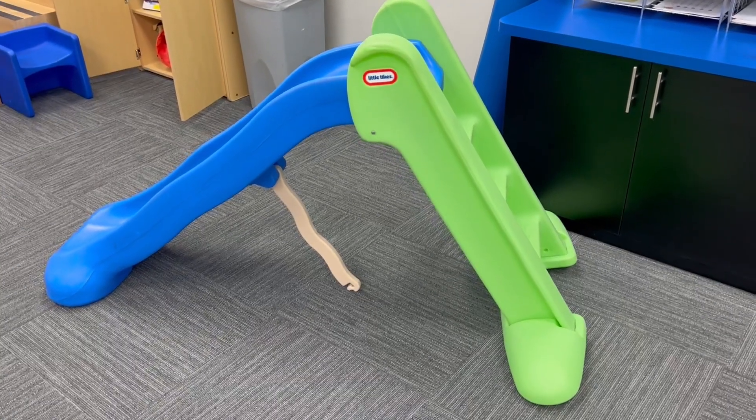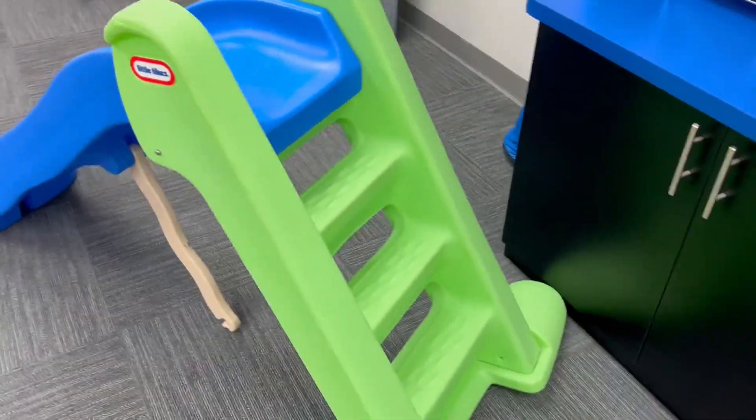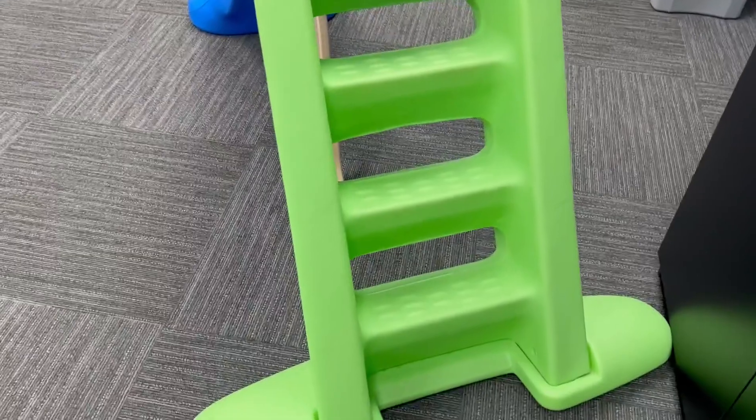This is the Little Tykes Easy Storage Slide. As you can see, it's not crazy high, and the steps have these little bumps on them, which is really nice for the kiddos, especially when they're not wearing shoes.